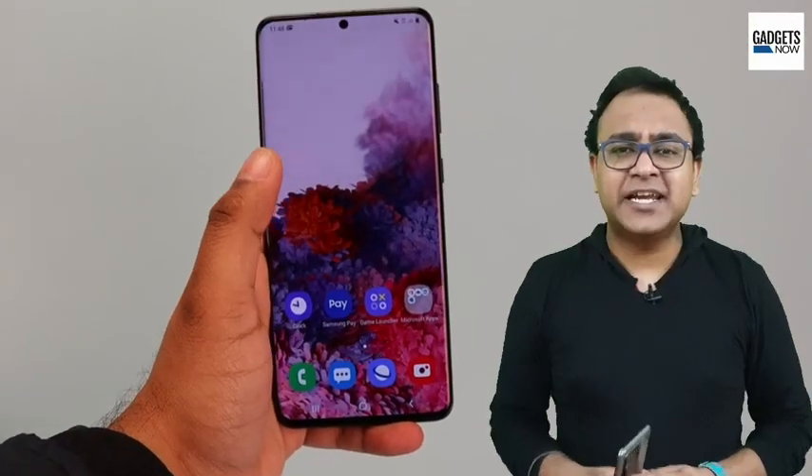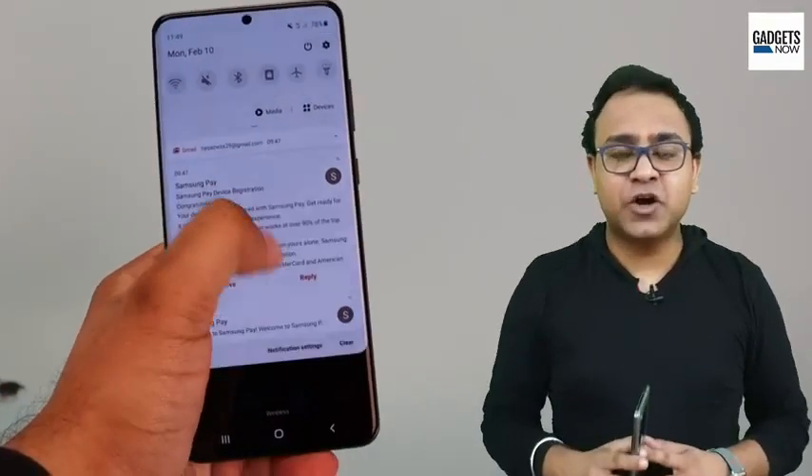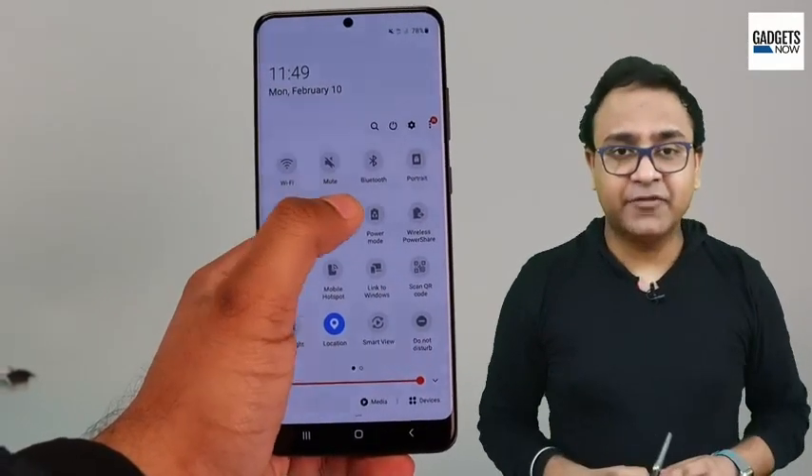If you are someone who believes that you should have all things in excess in your life to keep yourself future-proof, then this one is made for you. The S20 Ultra is no doubt one of the most powerful Android phones that you can buy in 2020.